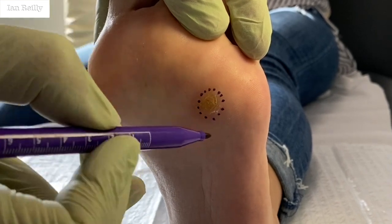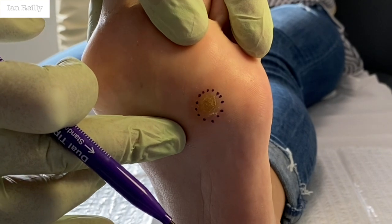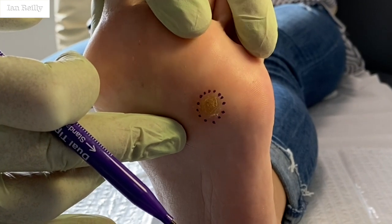I've talked on other videos about full thickness excision versus curettage, but I just think full thickness makes more sense for these.